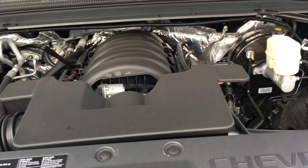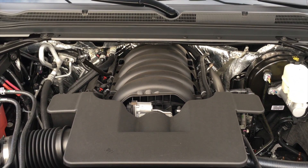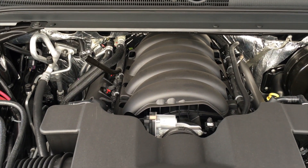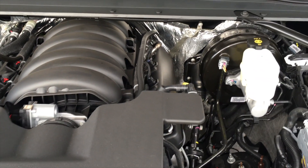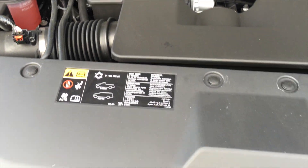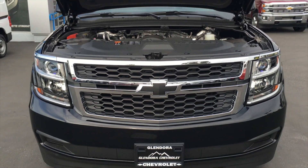The Tahoe features a 5.3 liter V8 part of the Ecotec 3 family. It offers a beefy 355 horsepower and 383 lb-ft of torque mated to a 6 speed automatic transmission. It also has the best highway fuel economy of any full size SUV with a V8.